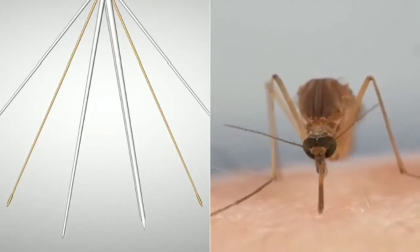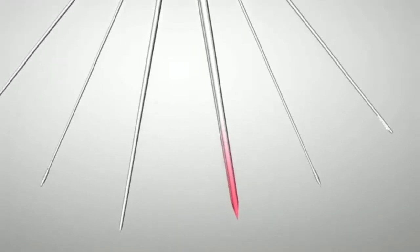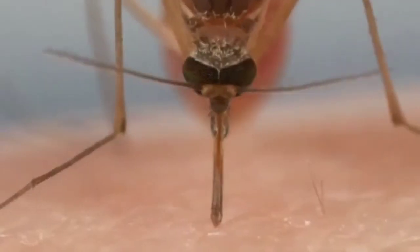These other two needles hold the tissues apart while she works. From under the skin you can see her probing, looking for a blood vessel. Receptors on the tip of one of her other needles pick up on chemicals that our blood vessels exude naturally and guide her to it. Then she uses this same needle like a straw.